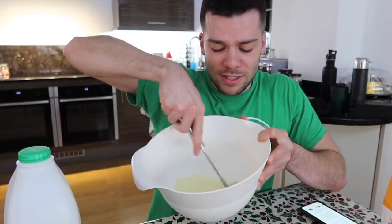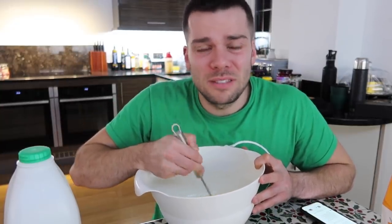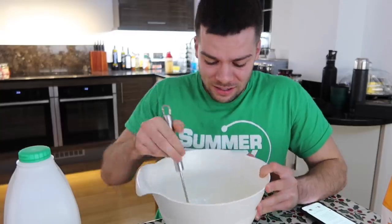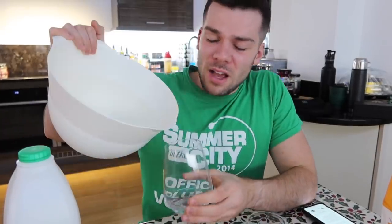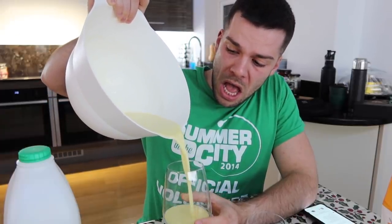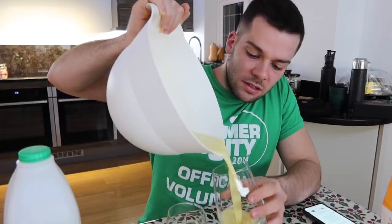Not only am I squeamish about eating egg, but I hate milk. And that's it, I'm sorry for making this face throughout this video, but I've got a very vivid imagination. This is literally it. I'm scared. It smells of milk. Are you sure the sugar will have dissolved in cold milk and egg?